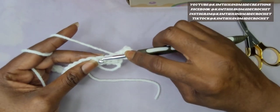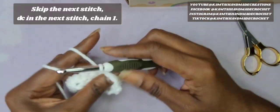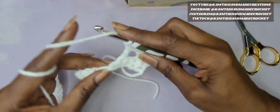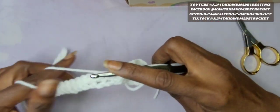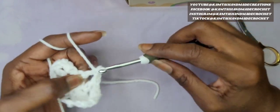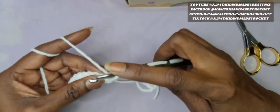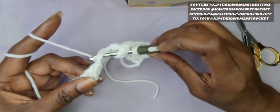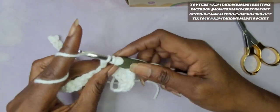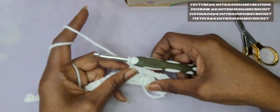Continue doing this across: skip 1, double crochet in the next one, and chain 1. You're going to continue this pattern all the way across — skipping 1, double crochet in the next one, and chain 1. When you have these all the way across, I will be back.